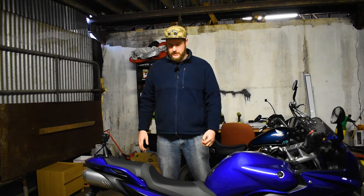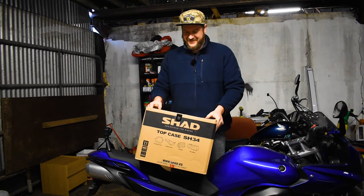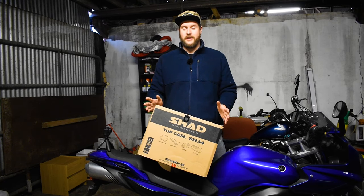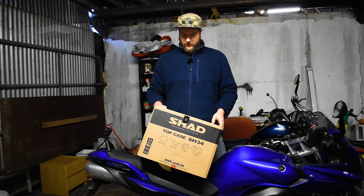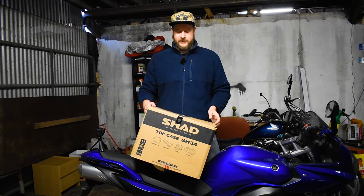Hello and welcome back. Today I have the first of the parts I ordered from Motorcycle Live with me — a Shad top box. I've been wanting to put a top box on this bike for years and just never pulled the trigger. So today we're going to put on the Shad and have a look at it.